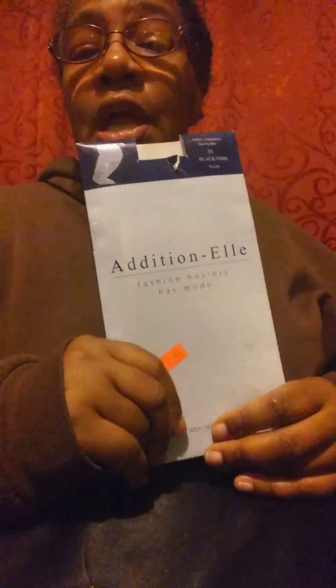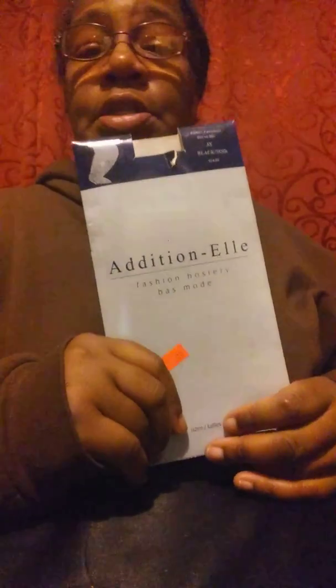I'm 5'5" and a half, so I'm halfway between 5'5" and 5'6". The 3X goes all the way up to a person that's 6'3", and their weight would be 220 to 250 because they're much taller. I really like these pantyhose. I've had them for some years because I don't wear them all the time — just on certain occasion-appropriate events that I go to.